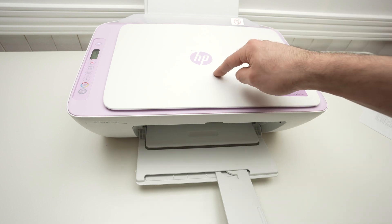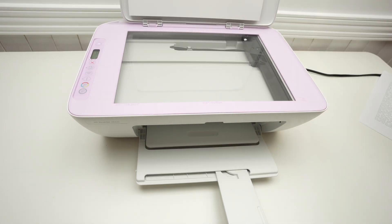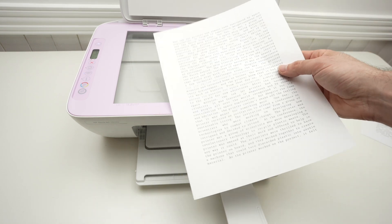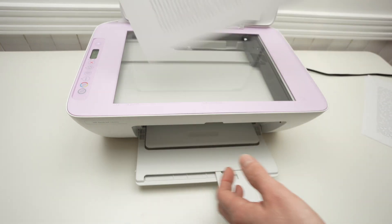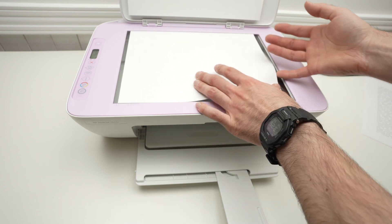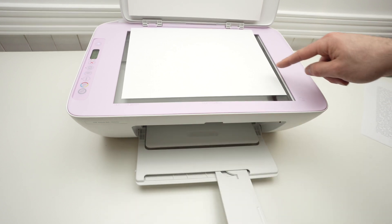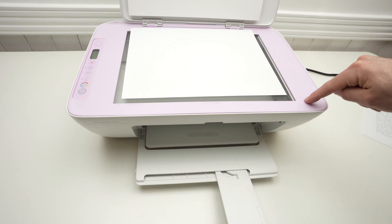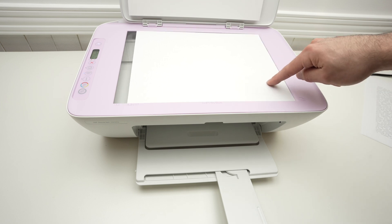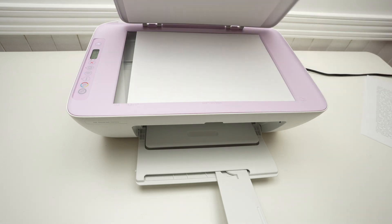Now let me show you how to use the scanner. First step: open the scan lid. Take the document you want to scan and place it facing down, with the top part of the document on the right side. Then align it by pushing the paper towards the corner where you see this logo.